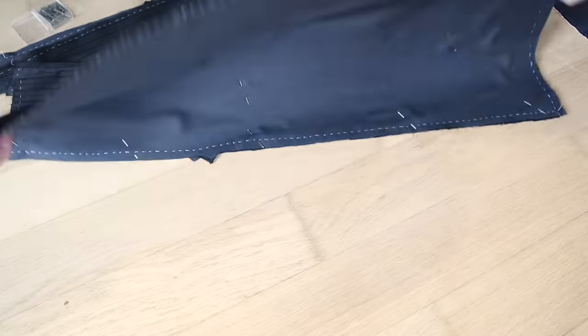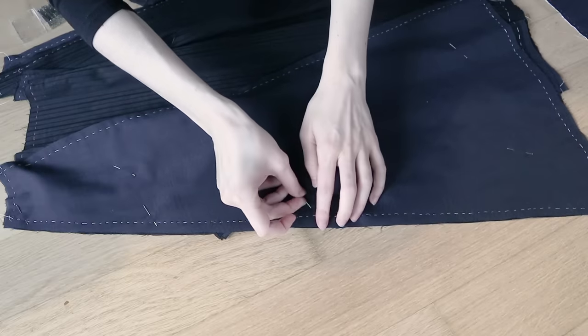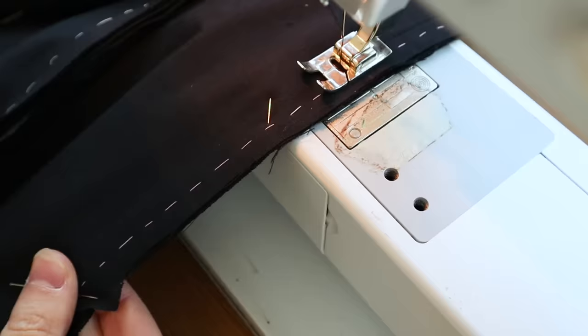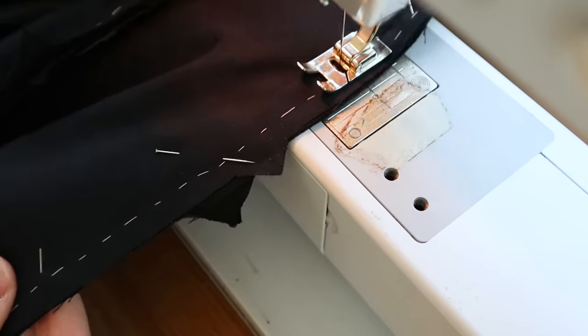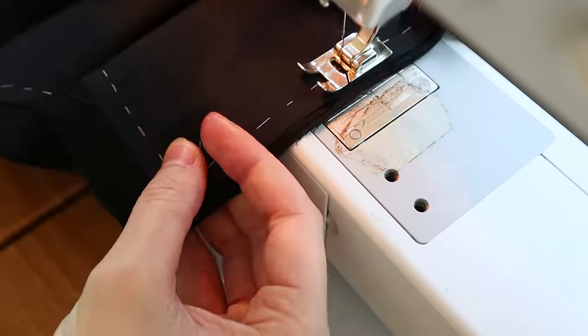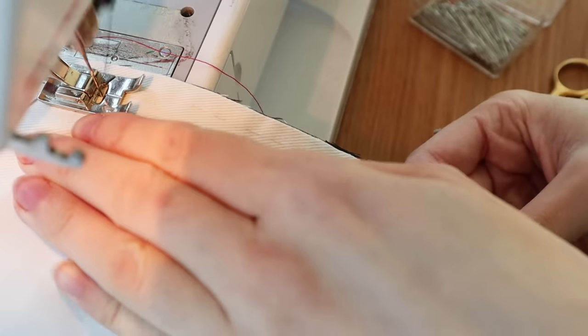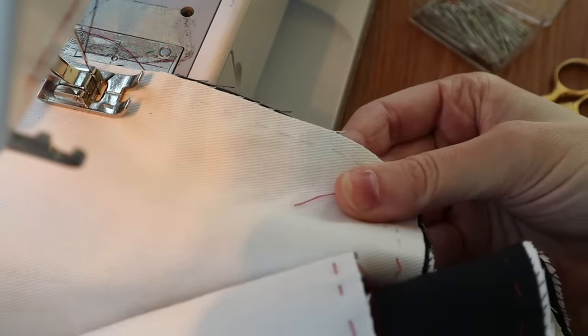Then it's just a matter of seaming together the rest of the skirt panels. I'm leaving one side of the front skirt seams open for now, just so that I can press all of the other seams more easily while the garment is flat. While I'm at the machine, I'm also going to go ahead and stitch together the facing panels.